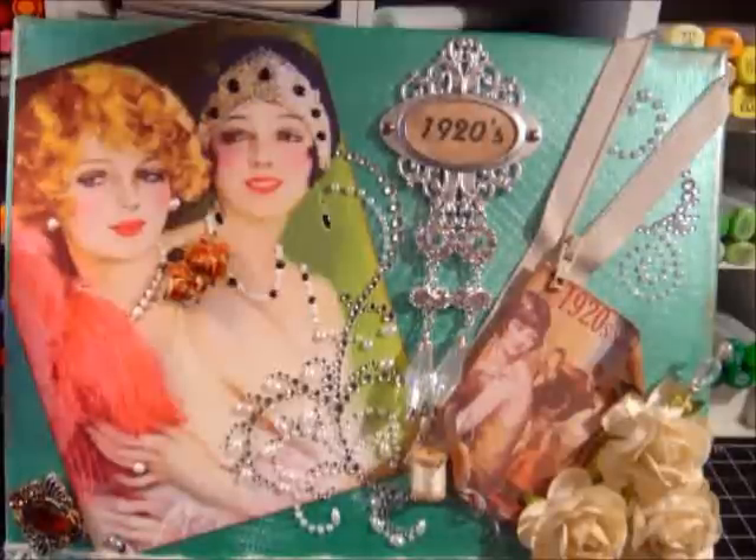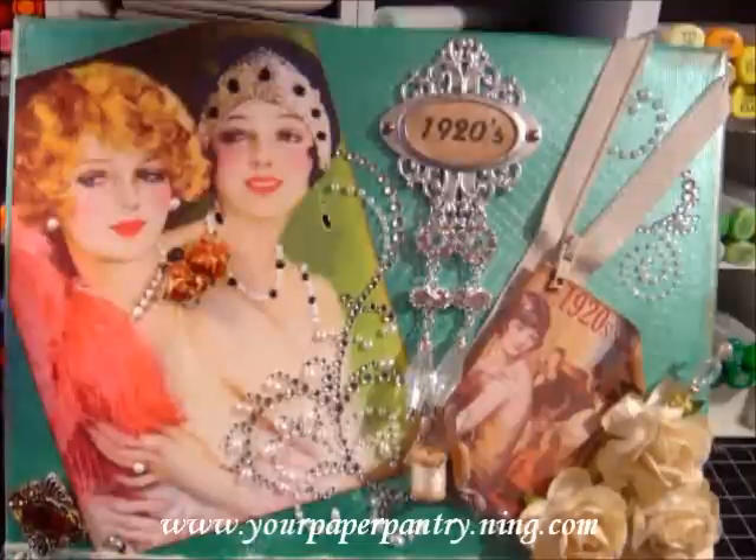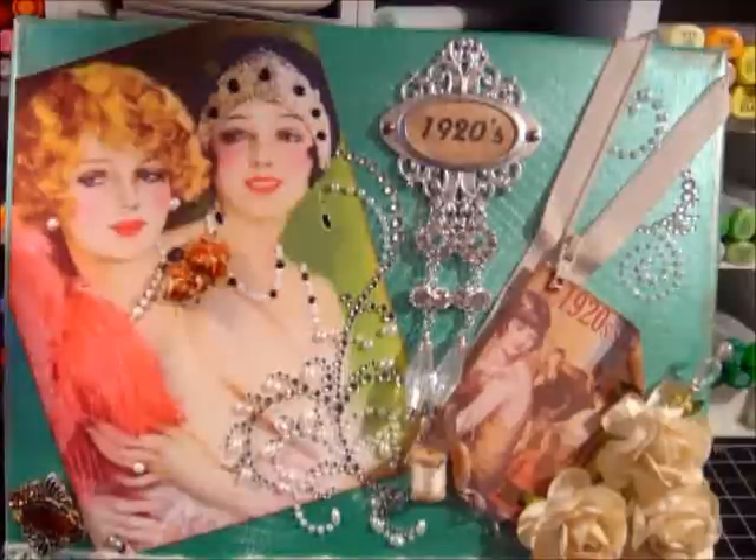Hi everyone, welcome — Yvette here. I hope everybody's doing well. I want to share this beautiful altered canvas that I made for the swap I host over at Your Paper Pantry. My swap is called the Junk Market, and for the month of March I made this altered canvas. The theme was retro women's fashion and I picked the 1920s, so these are flapper girls. I found the image on the internet.